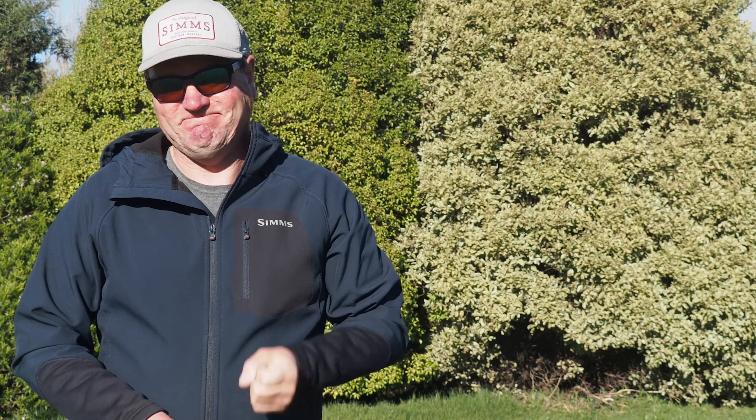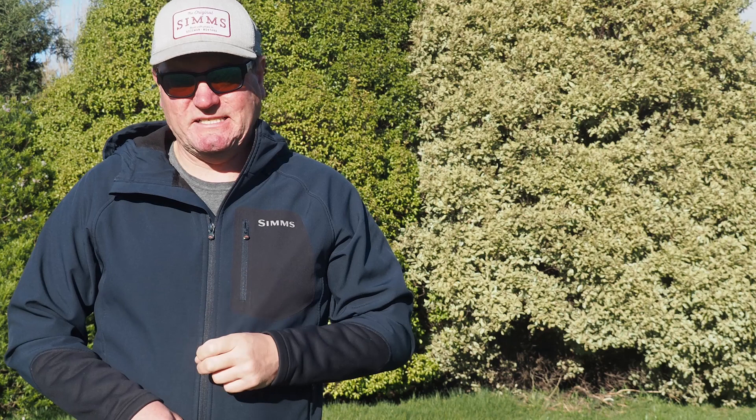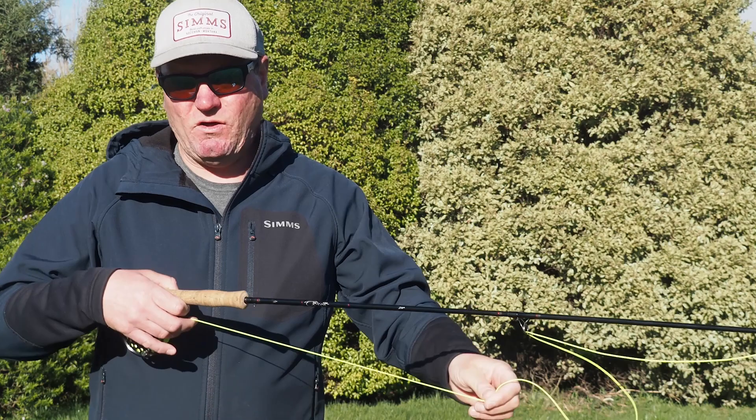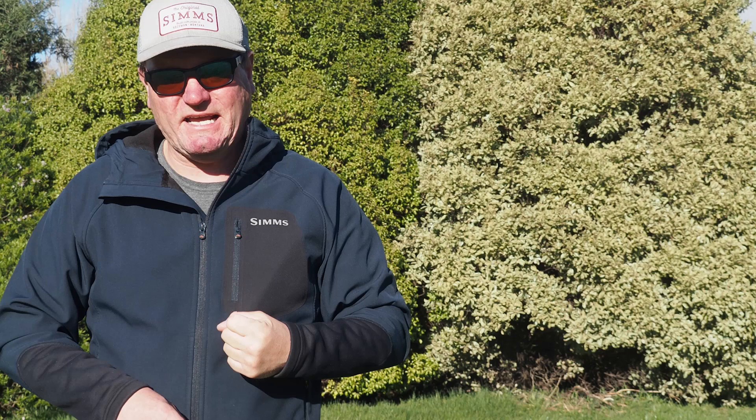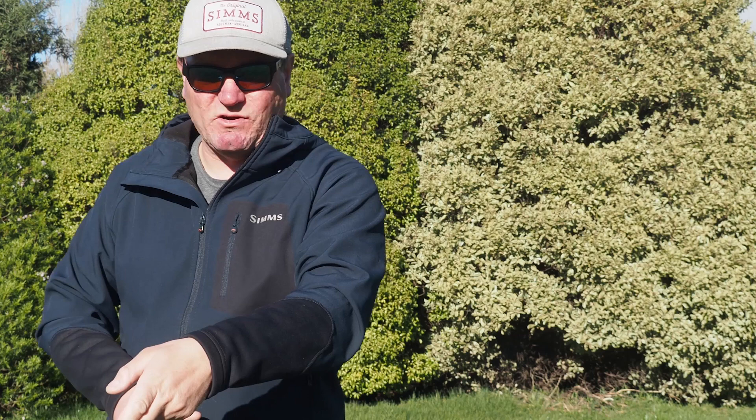One key to mending is you do not want to affect your cast or affect your drift by implementing a mend. There are a few ways of doing this. If you're employing an aerial mend — as we remember in lockdown lessons 2020 when we talked about the reach mend and the reach curve — you want to make sure that you have enough slack line or enough shooting line there to slip as you perform your mend, so you're not going to pull your fly off target. Secondly, to make sure you don't move that indicator, as you raise that rod tip you don't want a nice straight tight line.